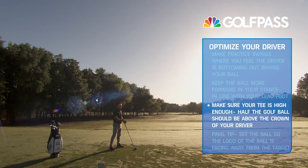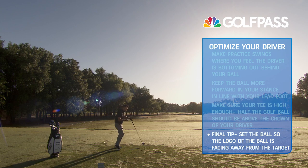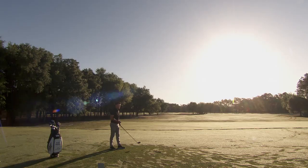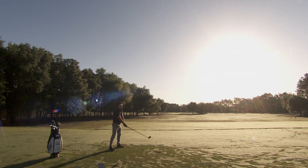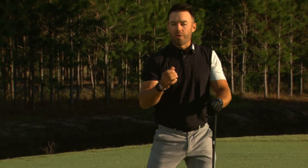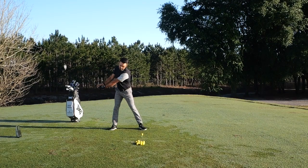That ball is forward in your stance. And the last thing: make sure the logo of the golf ball is pointing away from the target. Position that logo such that in order to see it, you need to keep your head tilted more back towards your trail shoulder. If you get used to looking at the golf ball from this underneath side, right away you're setting yourself up in a tilt, which is going to help you hit up.